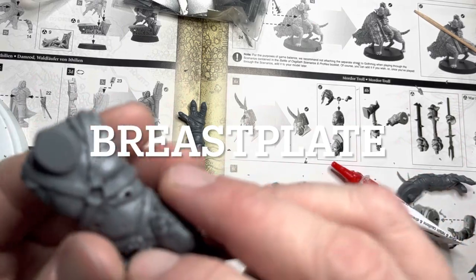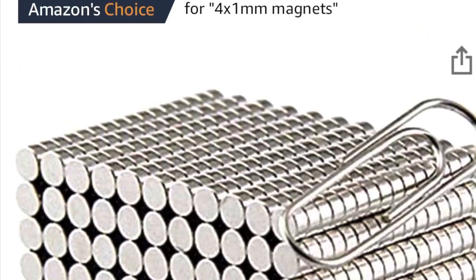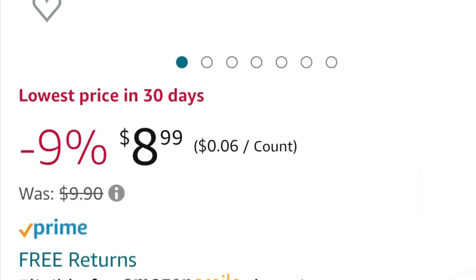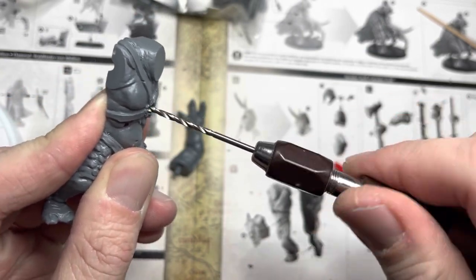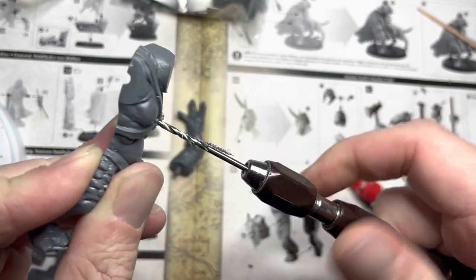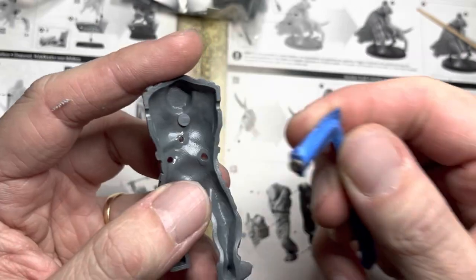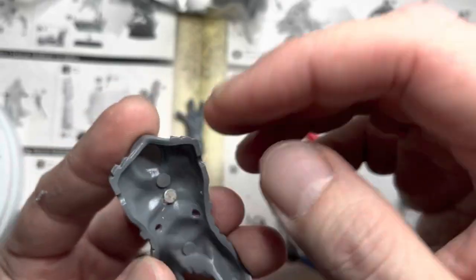Starting with the brass plate, we want to magnetize this portion of the troll. In order to do this you want to buy four by one millimeter round magnets, which are available on Amazon. I use the Citadel drill and my largest bit, which is a two millimeter diameter bit. I drill a hole right in the center of the torso. Then apply the four by one millimeter magnet with some super glue and one polarity on the opposite side of the torso like this.